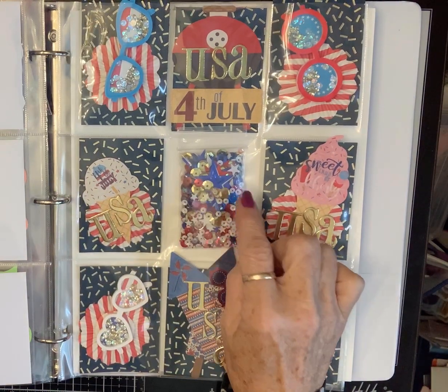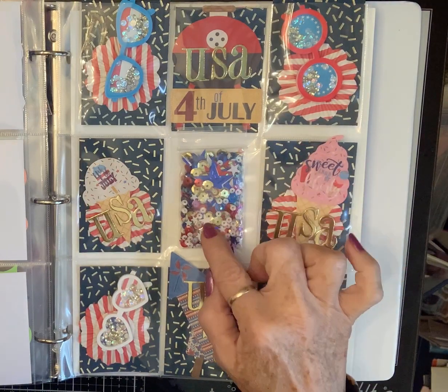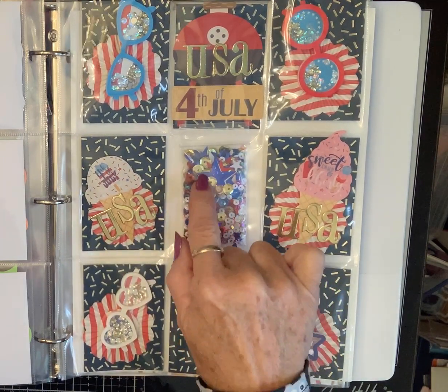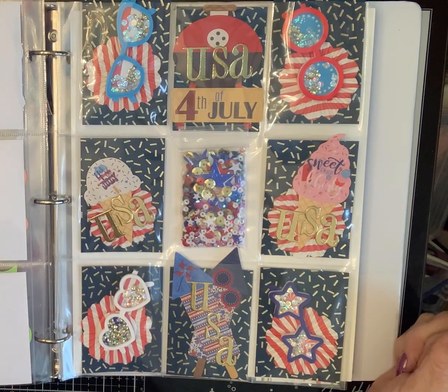And then for my sequin mix, I have red, white, and blue stars of all different shapes, and then red, white, and blue, and gold sequins of all different shapes in there. So that'll be really fun to make a shaker with.